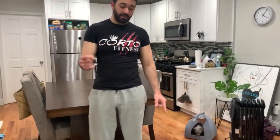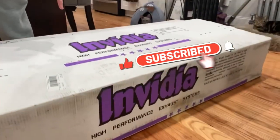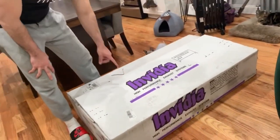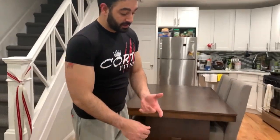Hey guys, welcome to the channel. Today we're going to unbox the exhaust that I got for the 2019 Civic Type R. I decided to go with the Invidia R400.